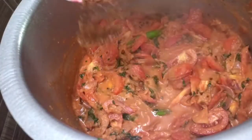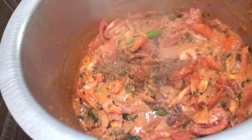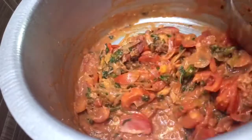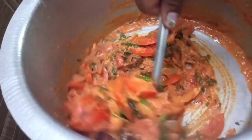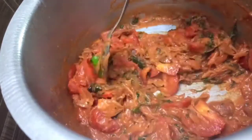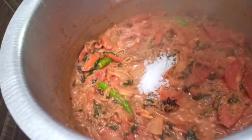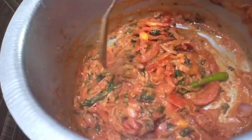Next is Biryani Masala. Add it to the bowl in layers, add a flavor of biryani, and add 1 spoon. Stir in 1 to 2 spoons.